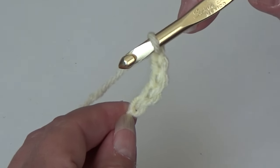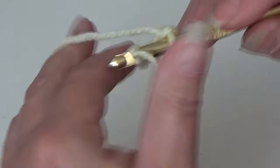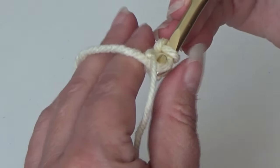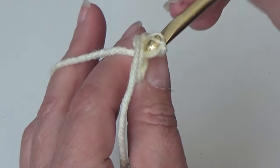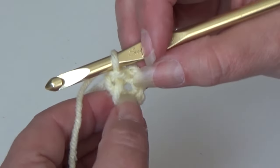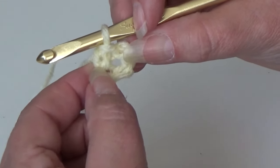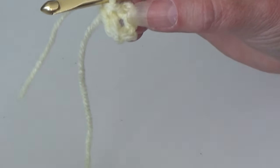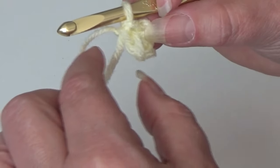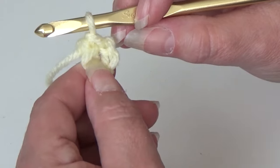Bring your hook down and go into the last chain from hook and slip stitch — yarn over the hook and pull it through that chain, then pull it through the loop on your hook. You just created your ring. All of our stitches will be worked inside this ring. I have a little starting yarn tail that I just carry along the edge of my work and work my stitches around it.